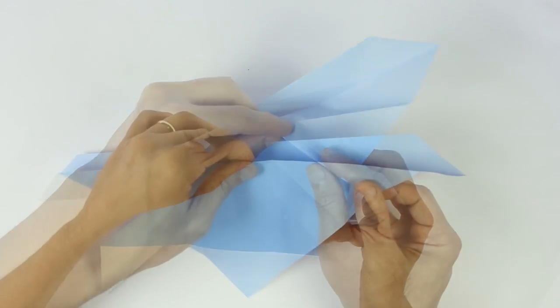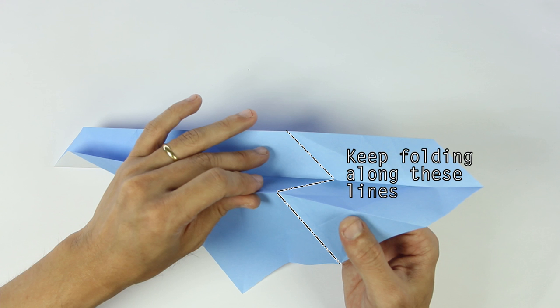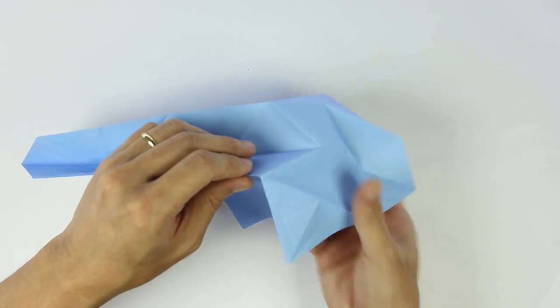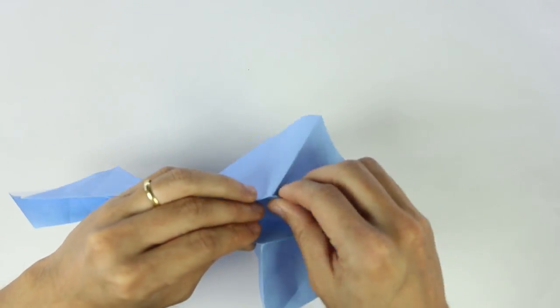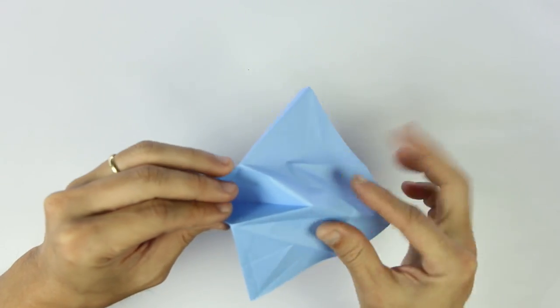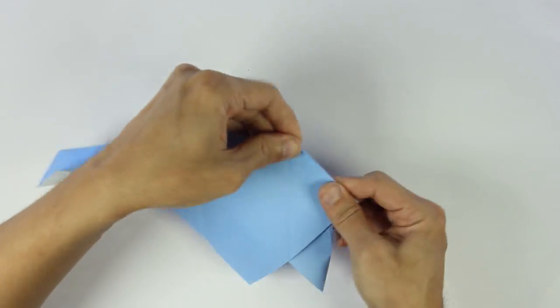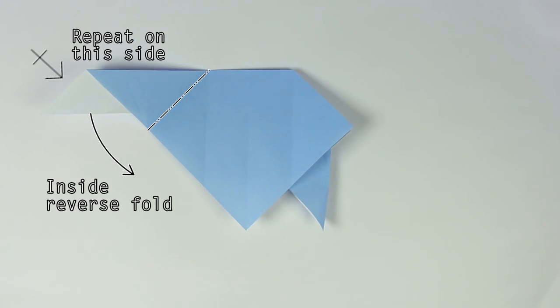You just have to reverse all the folds we just made. So open the model a little bit, and you're going to make mountain folds along these lines. And then you close the model.